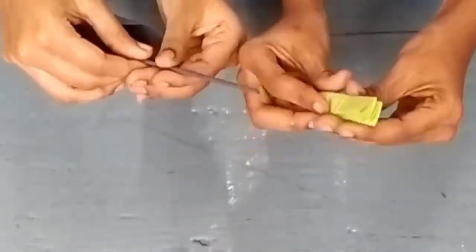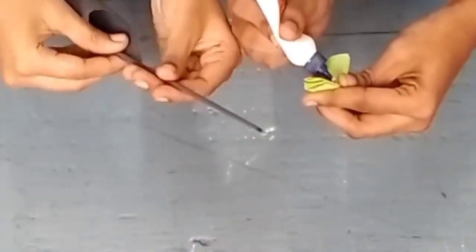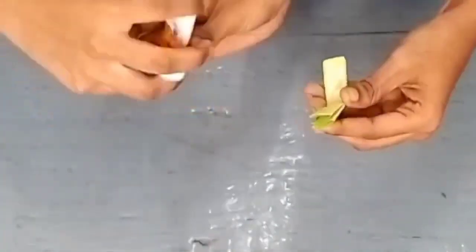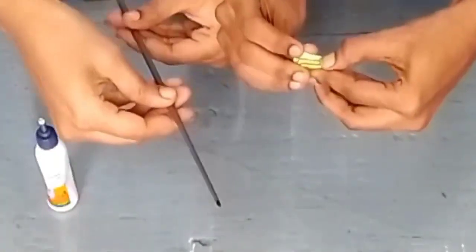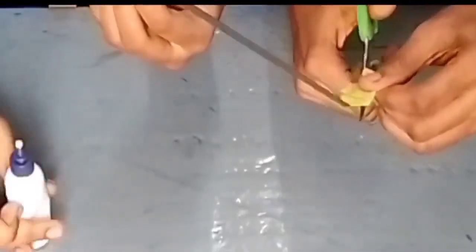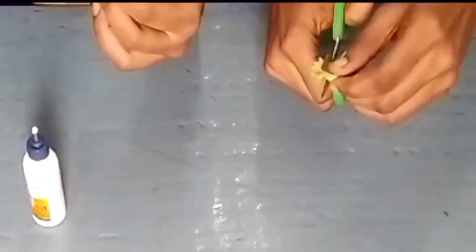First, take a piece of black paper and roll it from top to bottom transversely as shown in the video. After rolling, apply glue to it. Make eight sticks like this, and make some green sticks also simultaneously.